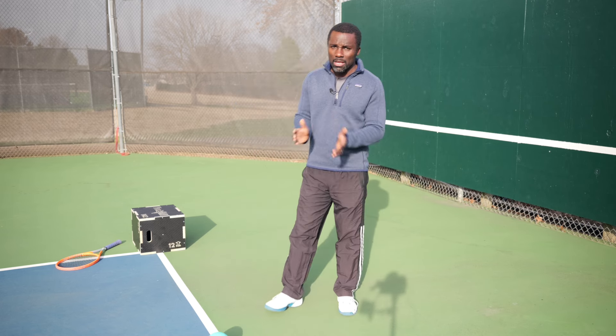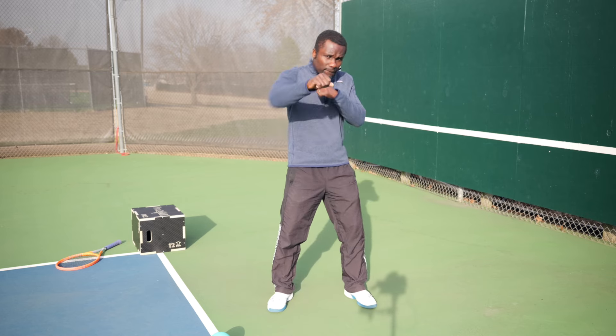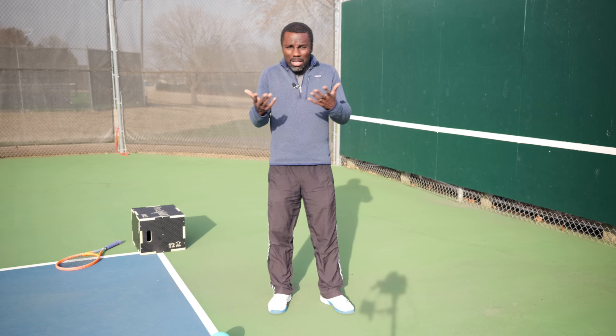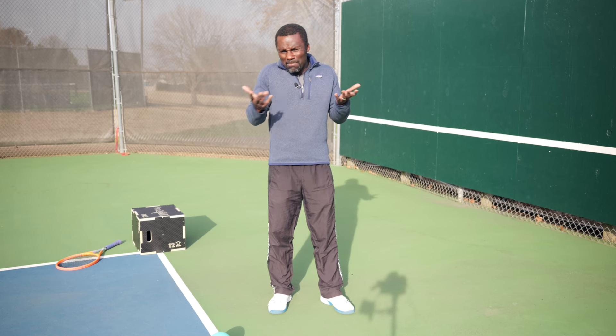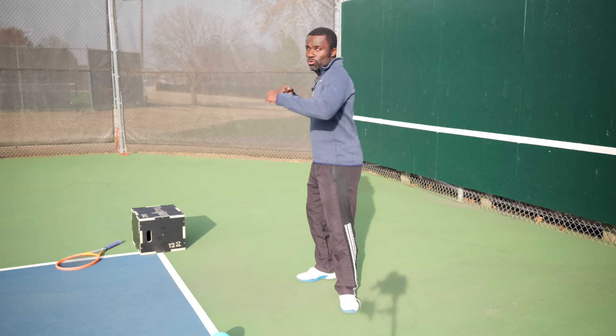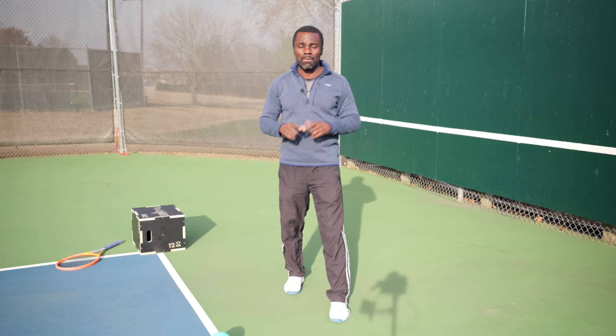If you're going to punch somebody, you're not going to punch them like that — it's not going to hurt them. If you want to knock them out, you would draw back and then bam, hit them.